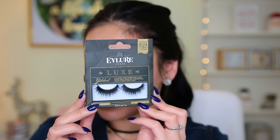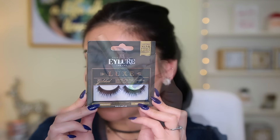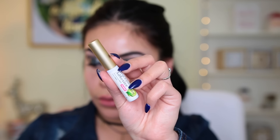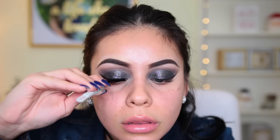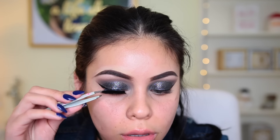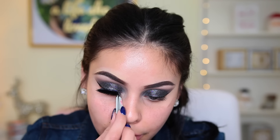I went ahead and applied these lashes — you can find these at Ulta. They are my new fave: the Eilure Luxe Lashes. They are stunning. My favorite eyelash glue is by Kiss, which you can find at the drugstore. The lashes are really full, thick, black, and super lightweight. I think they really completed the look, and I'm applying them with tweezers.